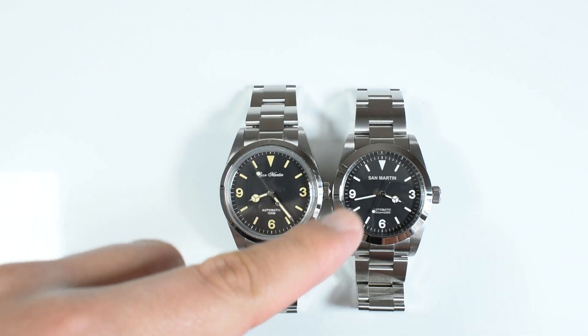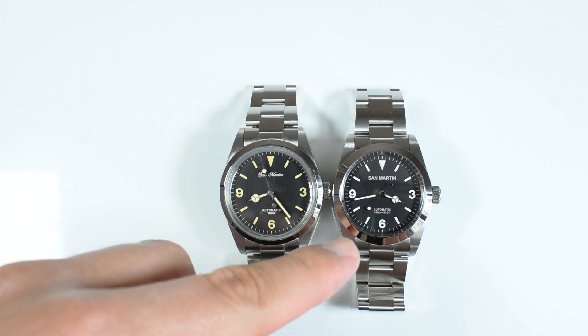Old radium versus BGW9 — let's pit them against each other and see which one has the best and most long-lasting loom. Very nice looking, quite potent. The old radium looking a bit better from this initial burst. Let's give them a few minutes and see how they fare. I had to crank up the ISO to the max after a little under 10 minutes — looking better on the 39 still.